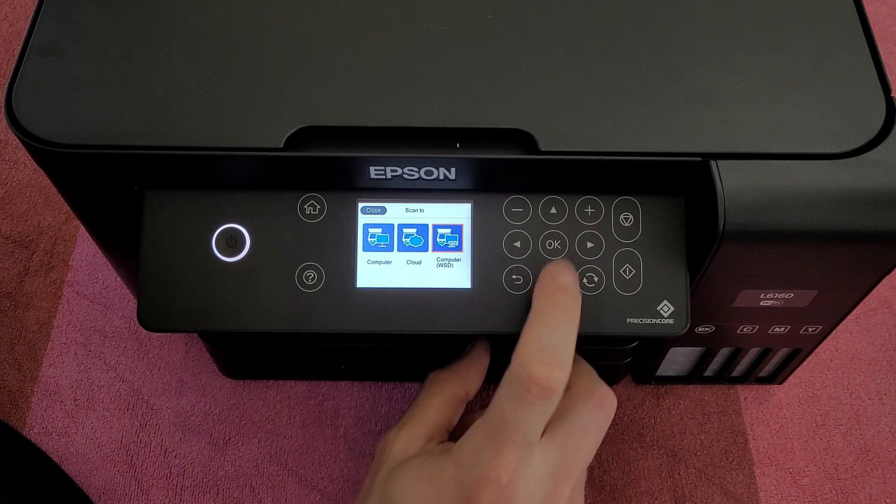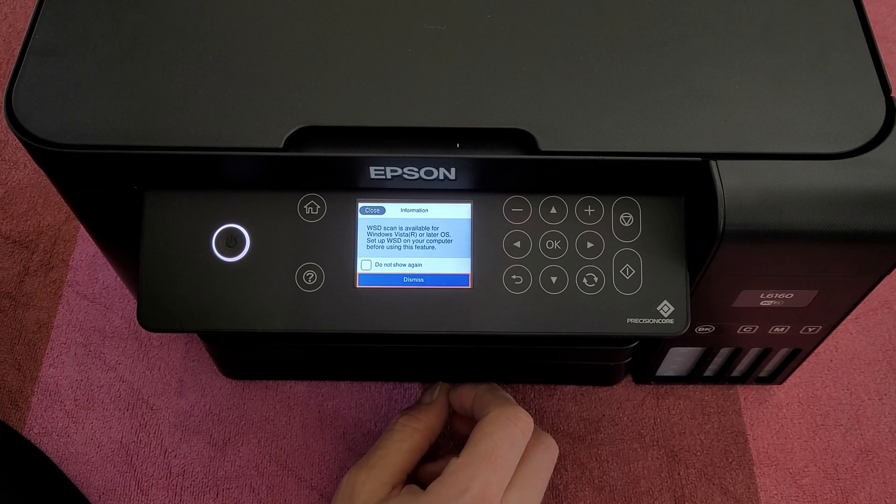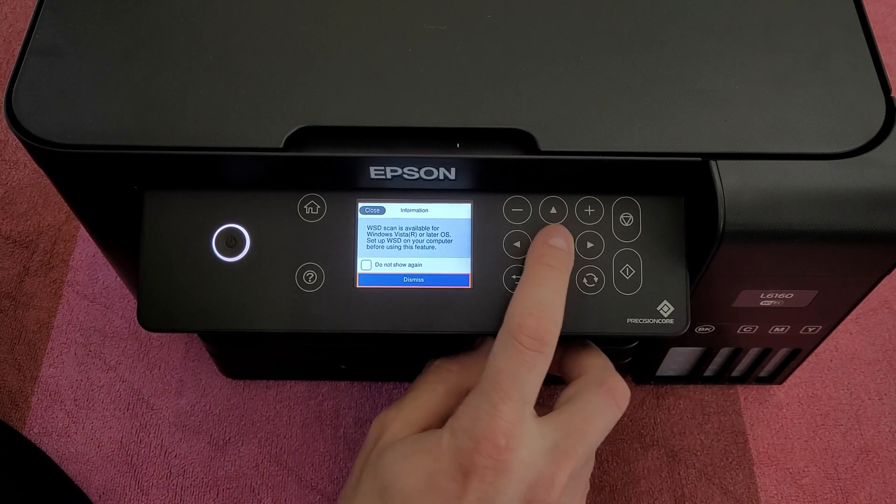For computer WSD: WSD scan is available for Windows Vista or later OS. Set up WSD on your computer before using this feature.